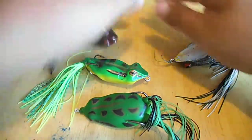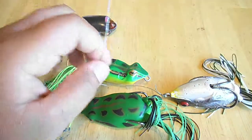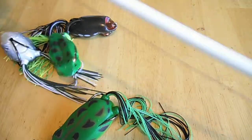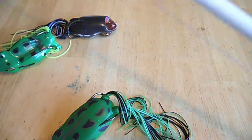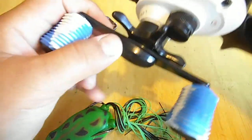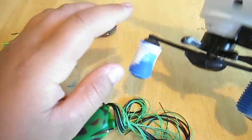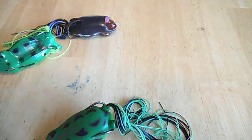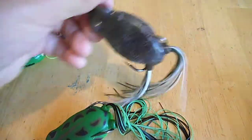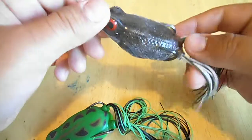When I'm fishing frogs I like to throw braid — preferably 65-pound Power Pro. I like a medium-heavy baitcasting rod, and with the reel I like to tighten the drag all the way up so it has no give whatsoever. Some people say 65-pound braid is overkill, but I really don't think so because the braid actually helps you cut through the vegetation when you're fishing really heavy slop.